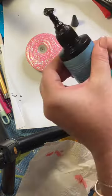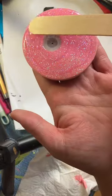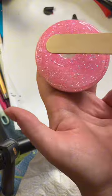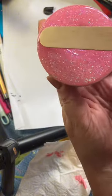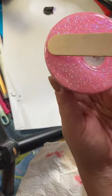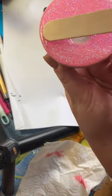This is doming. Doming is adding this extra clear layer of UV resin on top of my glitter layer. I'm using the same process and using my lollipop stick to draw the UV resin right to the edge, making sure not to go over the edge.